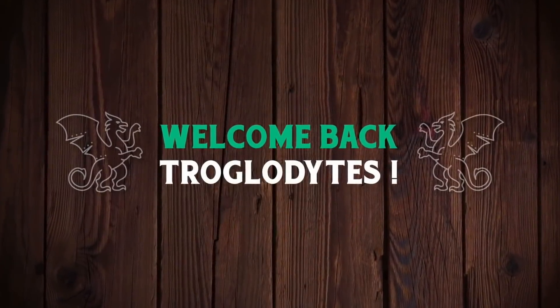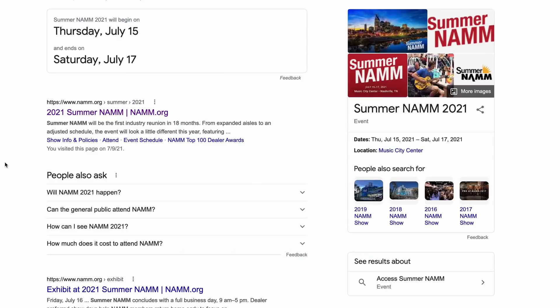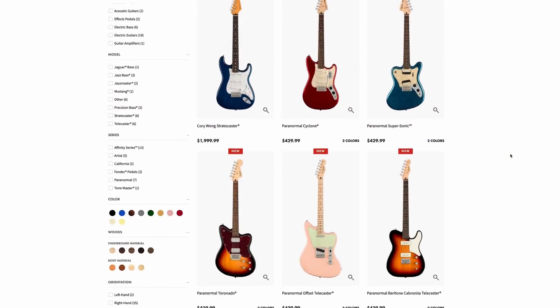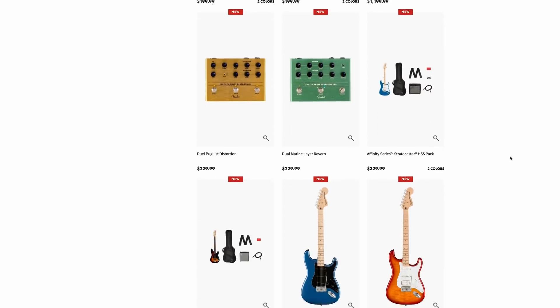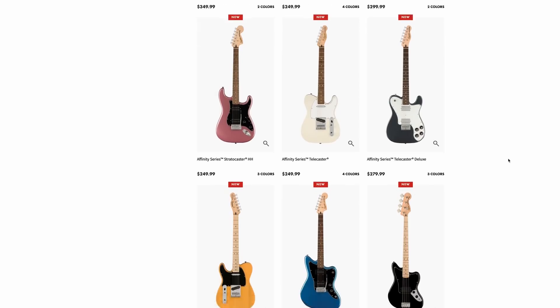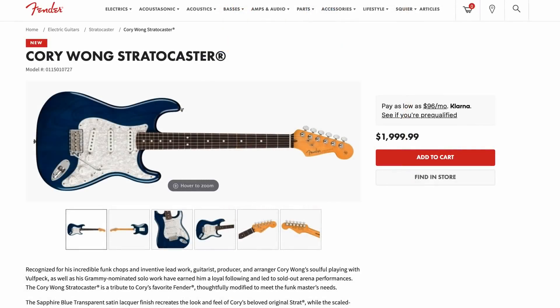Welcome back to the Troglies Guitar Show, continuing our coverage of models released just before summer NAMM. We're on to the Fender side of things. The summer releases are not gigantic — we've got some new colors on existing models, an amp, some new pedals, and a couple of new signature guitars. Let's go ahead and talk about them, starting with the signature guitars.